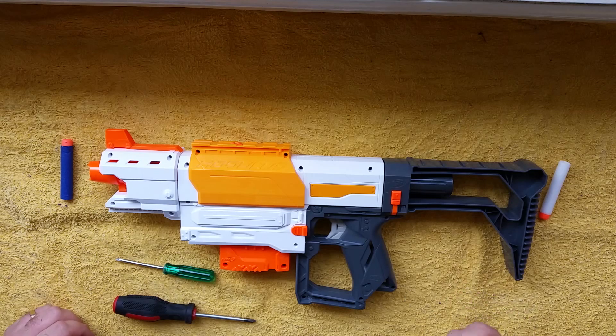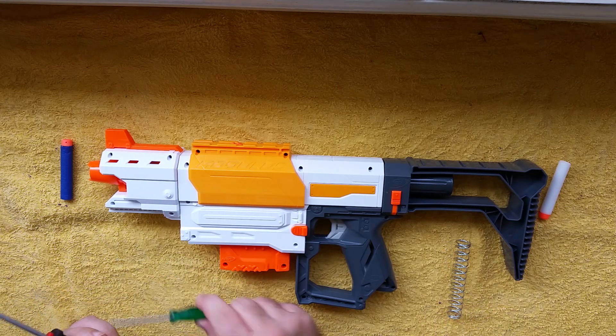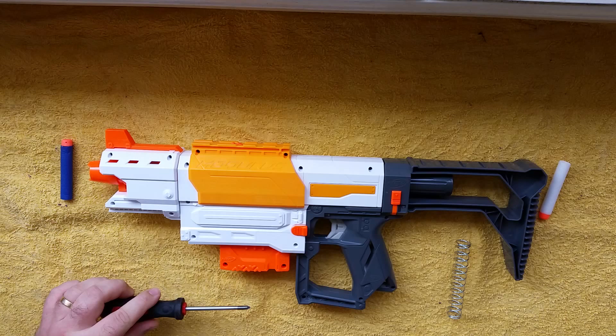Today I'm going to increase the power by putting in a five kilo spring that I got from Blaster Tech here in Australia, but it's also available through Orange Modworks which ships worldwide. As always, two tools — in this case two screwdrivers — to do this mod.